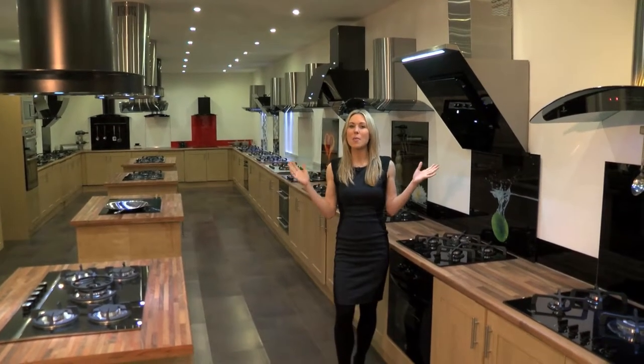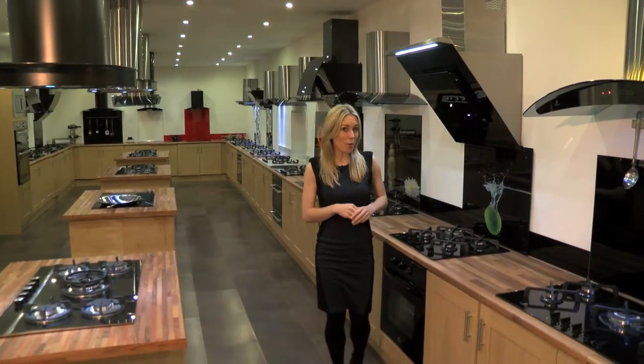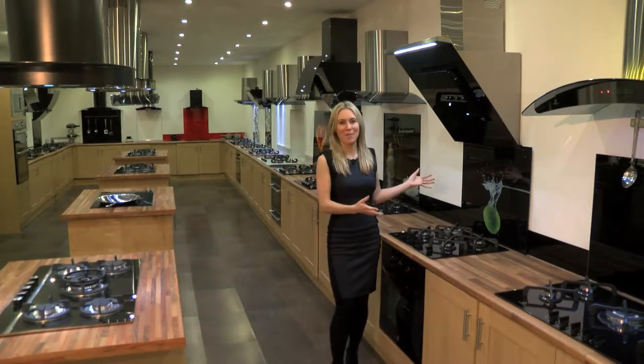Here at Premier Range we've come up with a perfect way to add colour and interest to your kitchen without compromising on your hygiene — our high resolution full colour digital splashbacks.